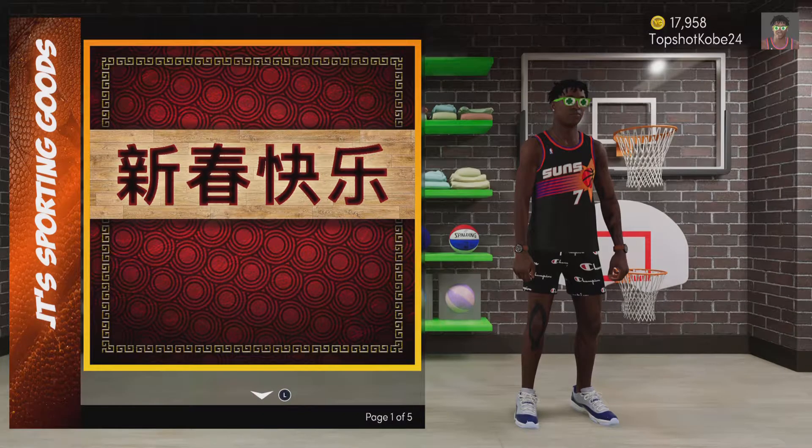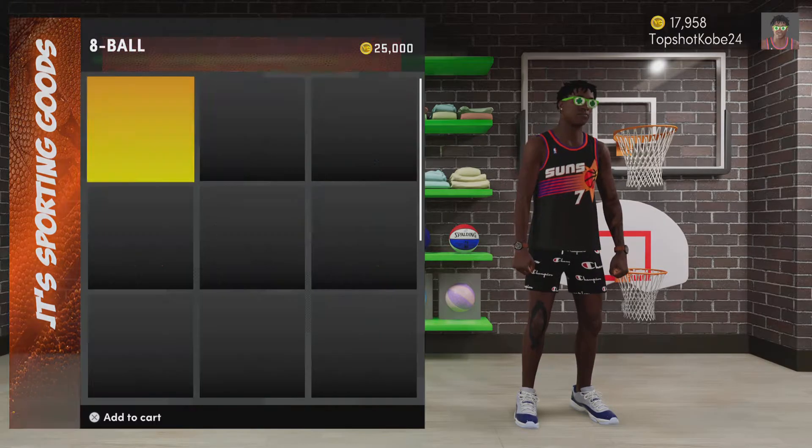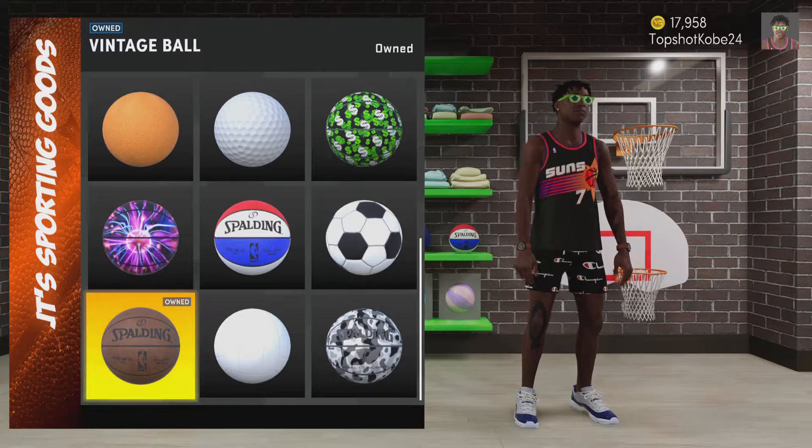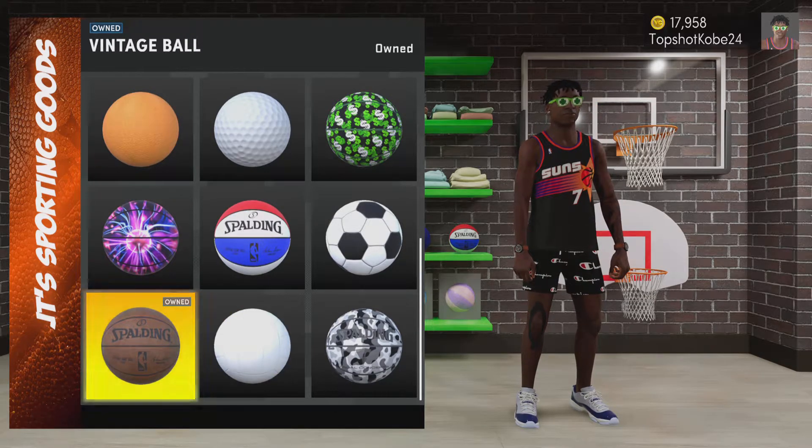Now, it sounds weird on how to get the free one, but basically what you're going to do is you're going to come down to basketballs. And you're going to come down and you're going to buy this vintage ball — the free basketball that they have. And then you're going to press on it, and then you're just going to have to check out.